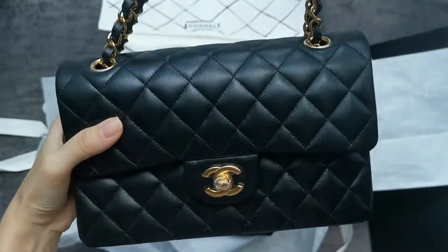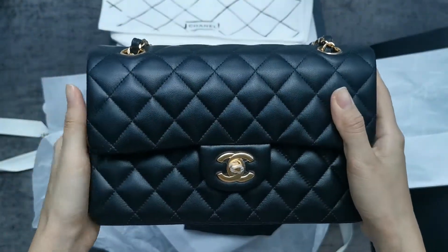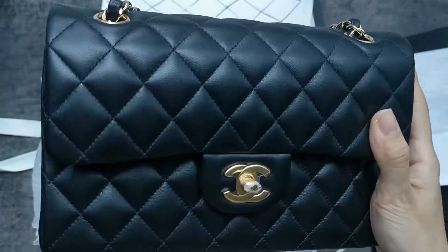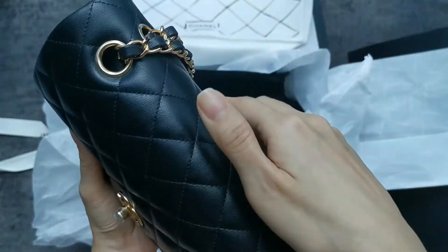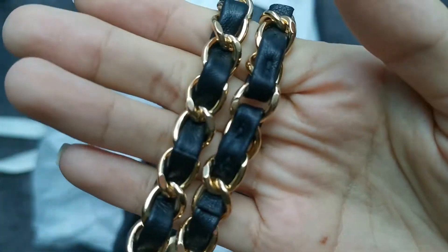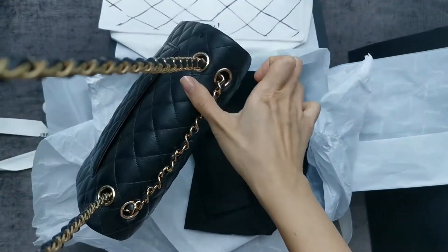I bought this in the small size and everything is just very buttery soft and perfect. I'll keep the plastic on for some time — I don't typically remove it until I need to. This is really, really perfect. The chain is smooth.